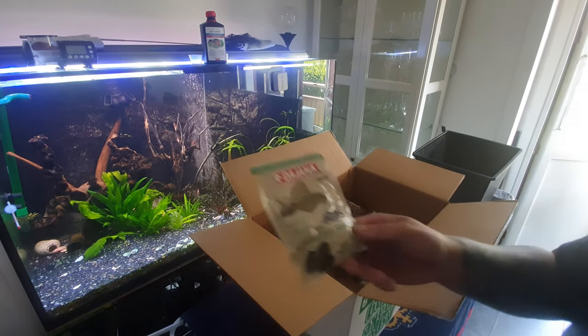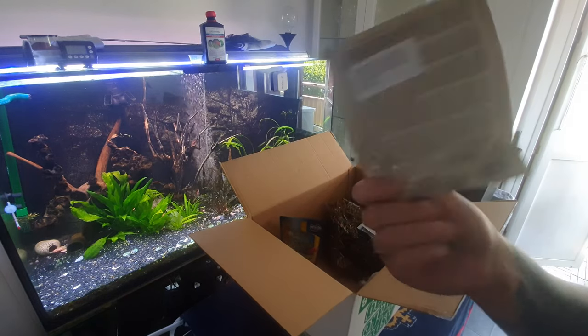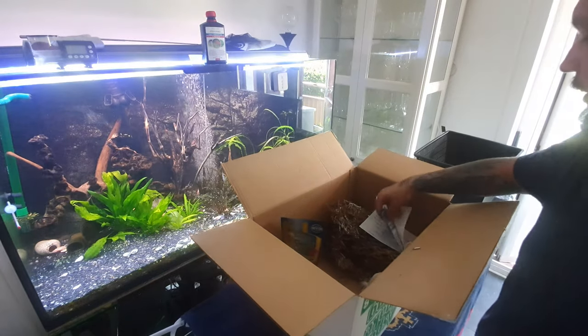This was just a mistake - buying a smaller bag of the same stuff. I just lost money. Happens sometimes, what are you going to do.